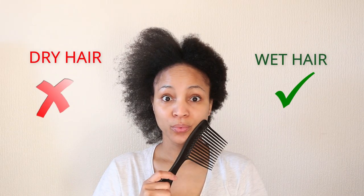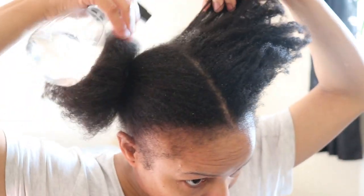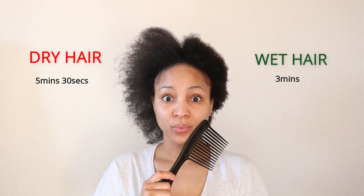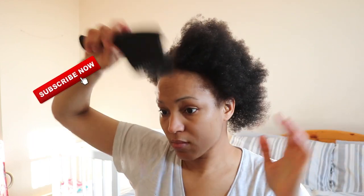In conclusion to my little experiment, it is better to detangle on wet hair compared to dry hair because it is pain-free, you lose a lot less hair, and it's much quicker. So thank you to those ladies for leaving those comments because you have saved me from this discomfort when it comes to detangling my hair.